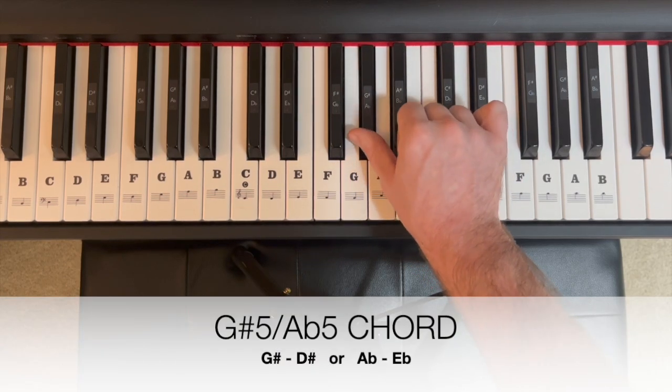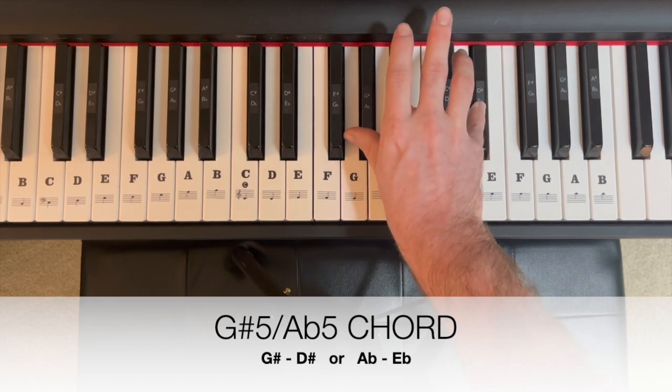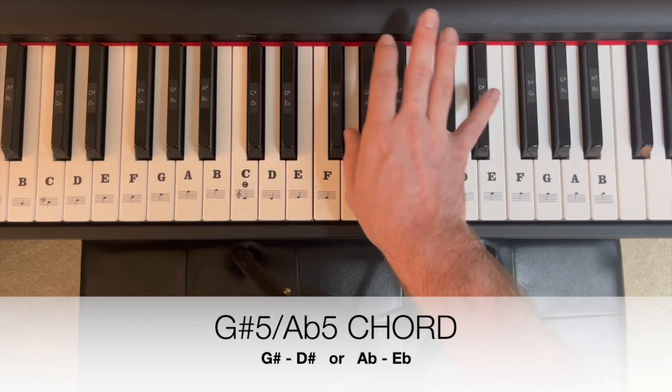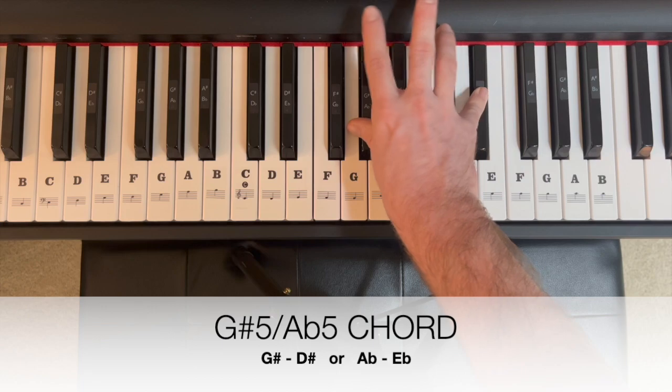For a five, give me an A flat, E flat power chord — nothing in between. Or think of it as a G sharp, D sharp — G sharp five power chord, A flat five power chord.